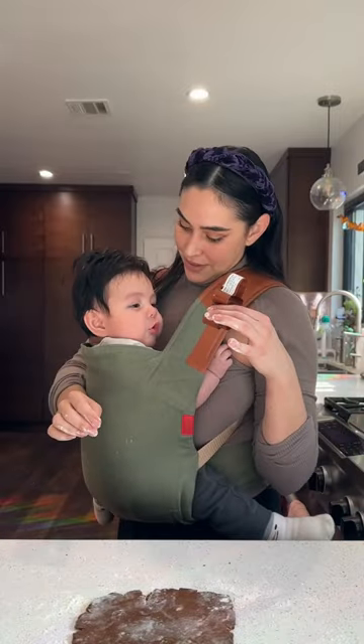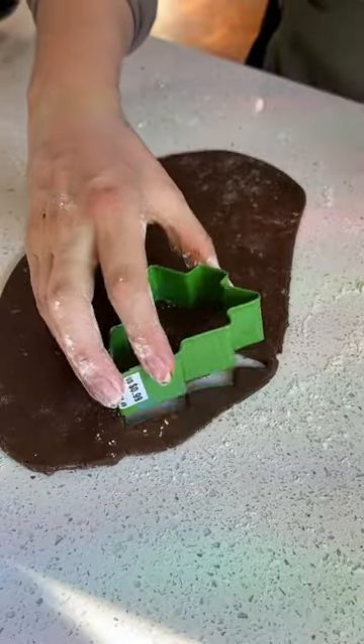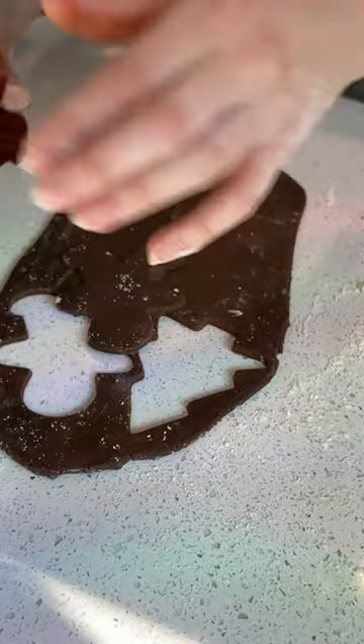My baby Leo helped me pick out which cookie cutters we're gonna use. We decided to go with snowmen, Christmas trees, and the classic gingerbread men.